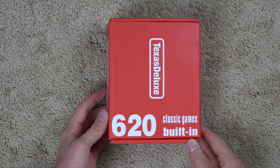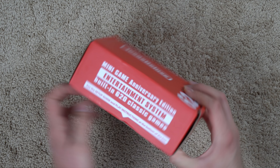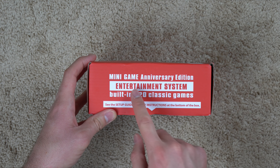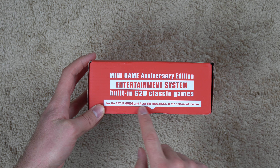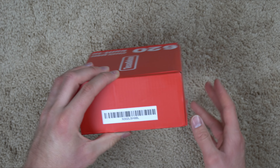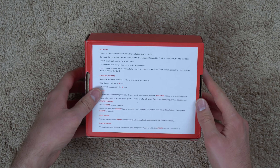It says 620 classic games built-in. I'll be interested to see if it's actually like real NES games or if it's just like random weird mini games. It says mini game anniversary edition, entertainment system, built-in 620 classic games. See the setup guide and play instructions at the bottom of the box. So it's just a huge jumble of words. It's like they just put every keyword they could find and jumbled it into one big sentence.